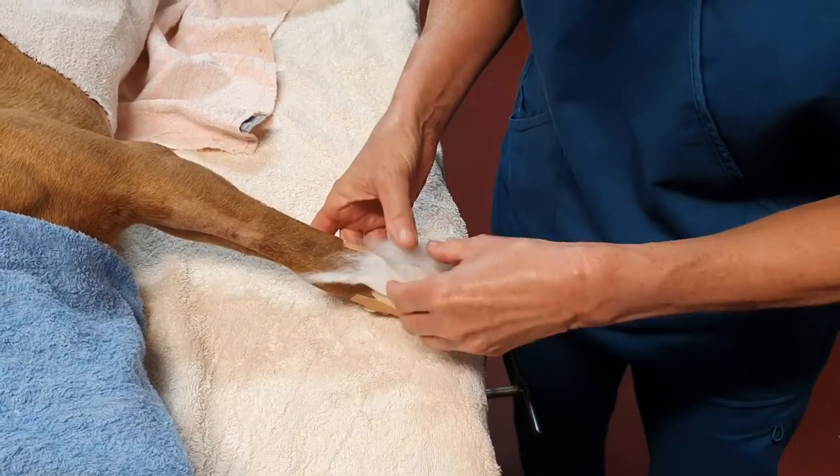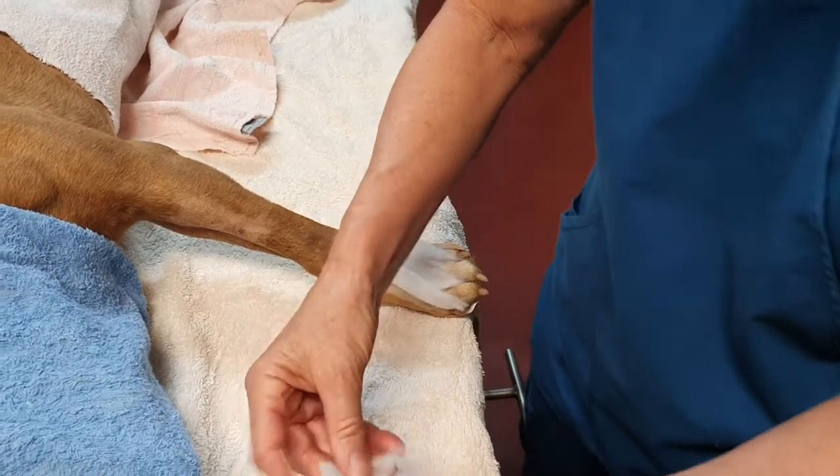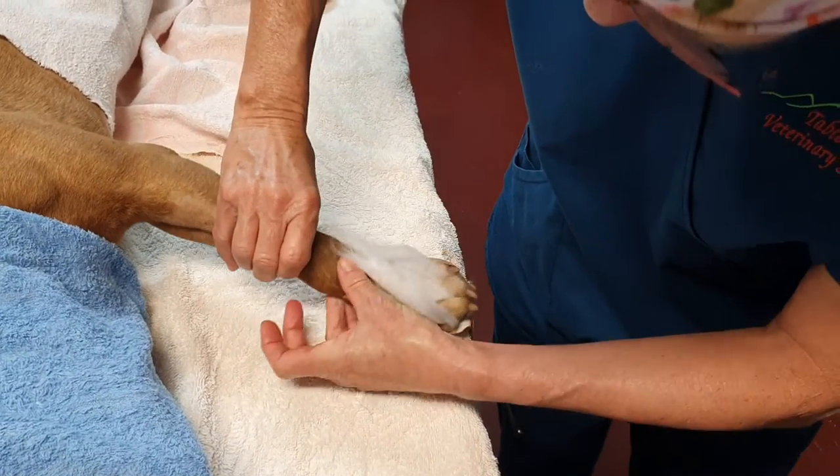These may well fall out fairly soon after having put the splint on, but at least they've spaced out the toes while we apply the splint. Let's not forget our dewclaw — pop a little one under there like so.